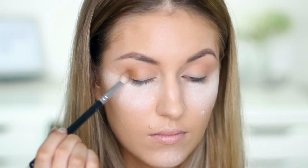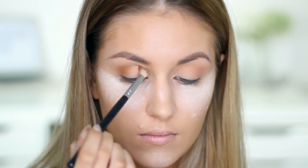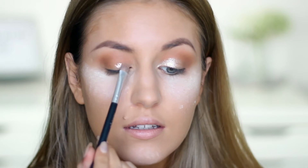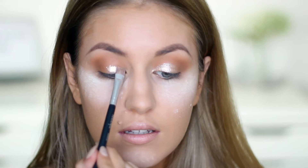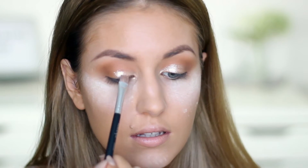I put a little bit of that through my crease as well. I'm then using my Makeup Revolution Foiled Eyeshadow in Rose Gold and I'm putting this on the inner parts of my eyelids and also into my inner corner, patting it out to blend.